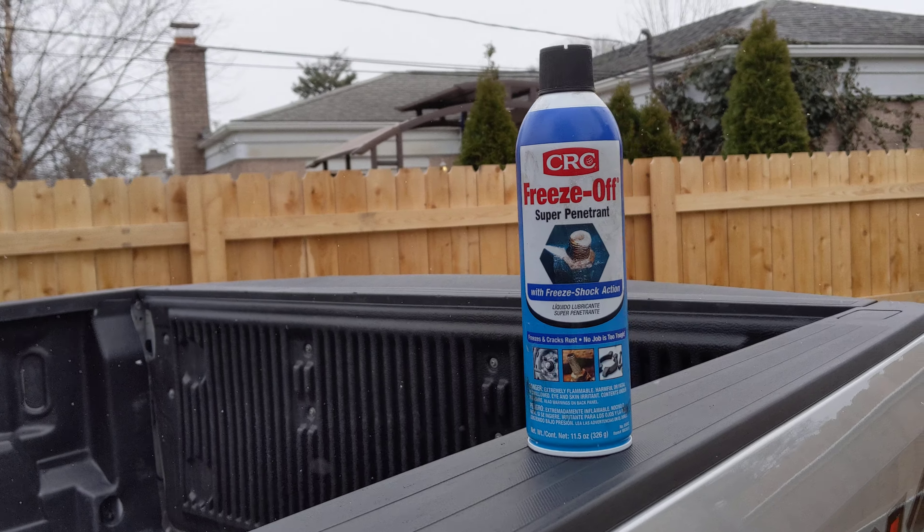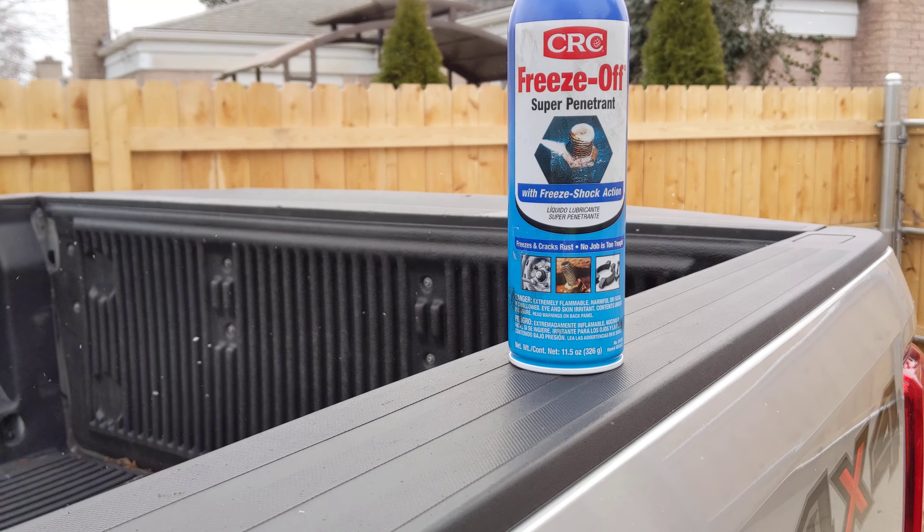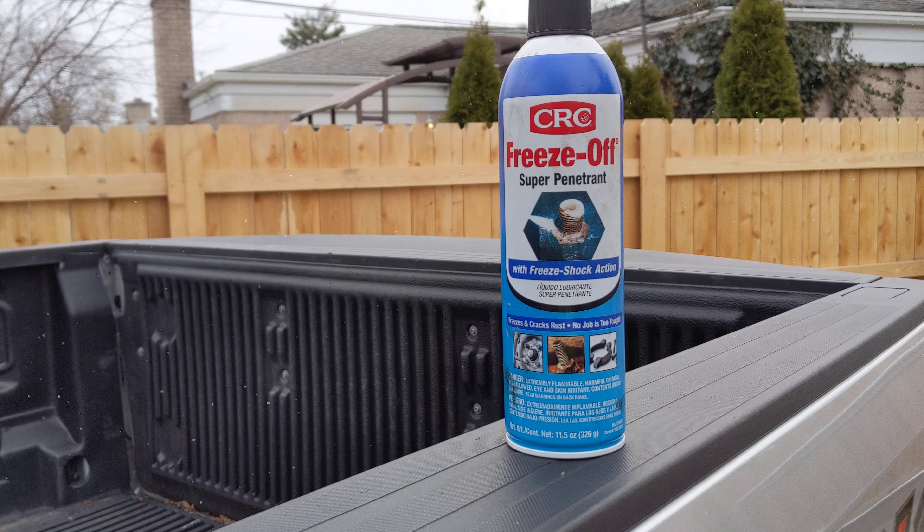The freeze-off got it loose, but it still wouldn't come fully out, so I did end up putting a little heat on it — nothing crazy, just about 30 seconds with a MAP gas heater, not a torch and definitely not oxyacetylene. Then hitting it again with the freeze gave it even more of a shock effect.